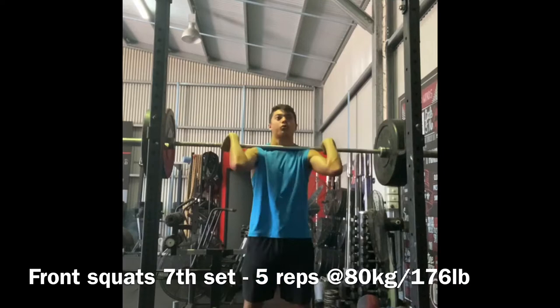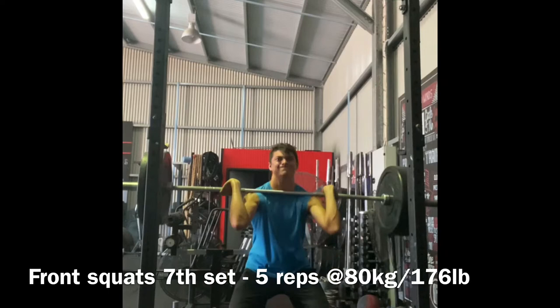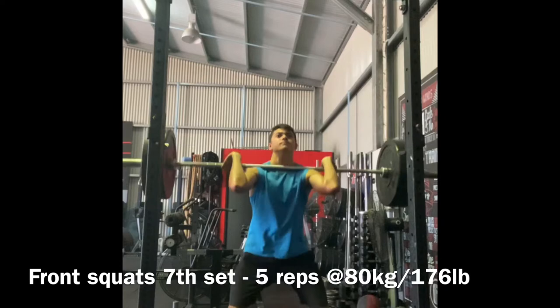With the front squats, I'm working on getting a deep depth to simulate the movement I'm going to be doing when I have to attempt a heavy clean. I have to be catching the bar down pretty low, so I want to get used to going low with the front squats.